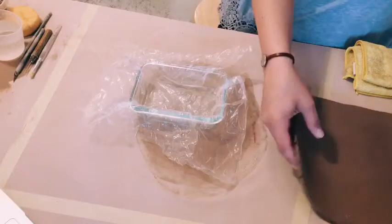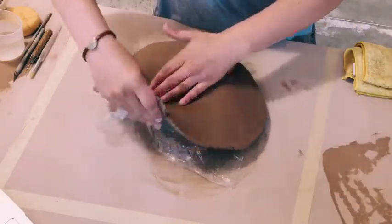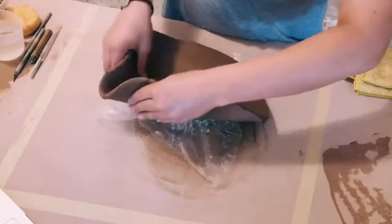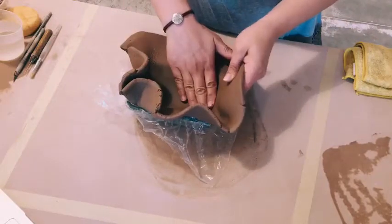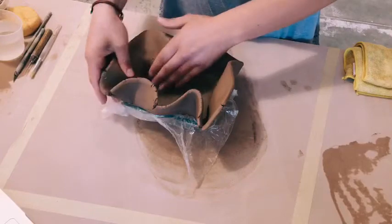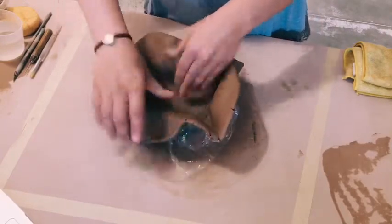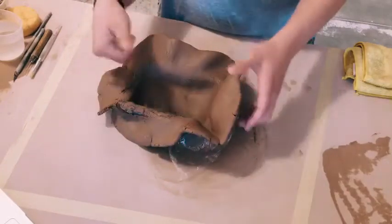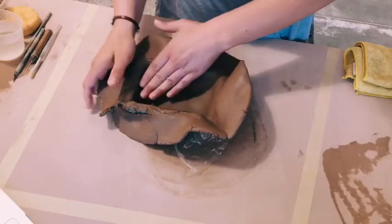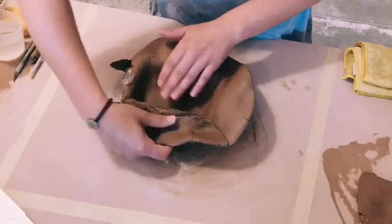Then carefully start to press my slab into the mold. Depending on the shape of your mold, it can be kind of tricky to get the clay to push in nice and evenly. But as long as you get it most of the way in — if there's a little spot that you're missing, you can take a soft piece of clay and smoosh it into that spot. Then just rip away the excess from the top.